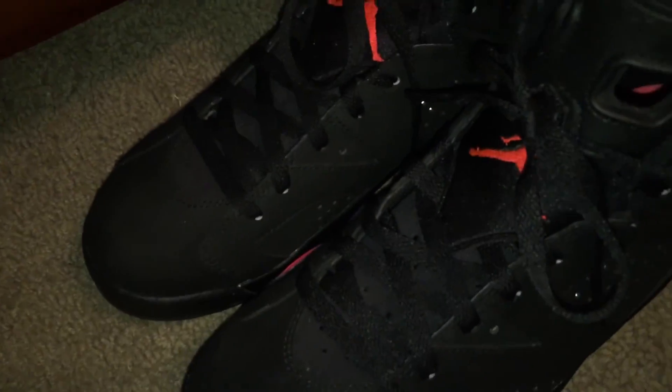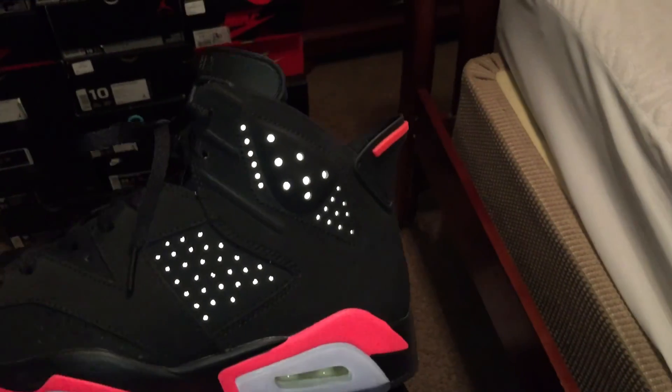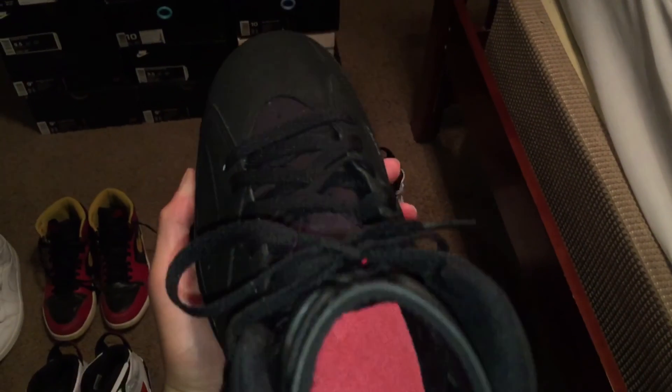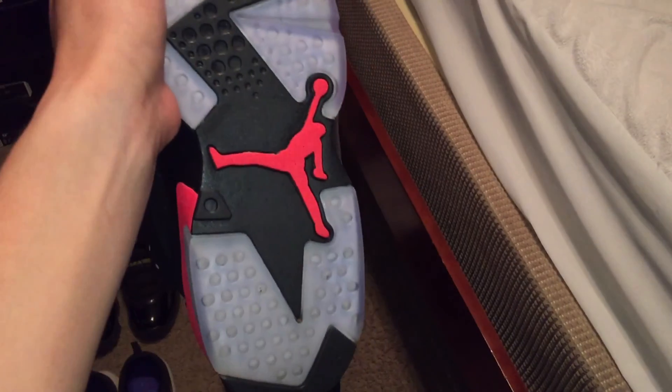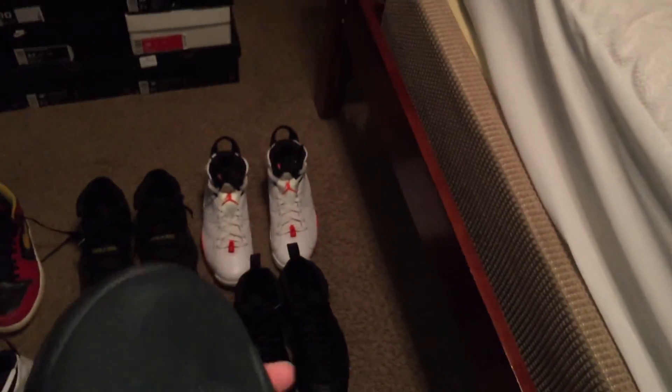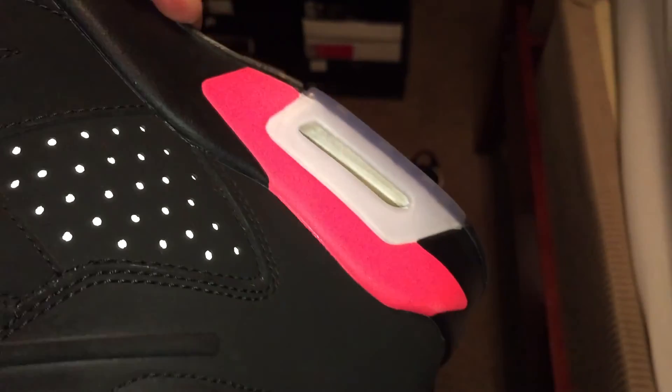Next I have black infrared sixes. This is the one that released last year, November of 2014. As you can see, the 3M is nice. The bad part is — see that scuff? My second time ever wearing them, I went to school, came home, was gonna clean them up, and I saw that big scuff. Like, what the heck. But yeah, the 3M's nice on these — those are the black infrared sixes.